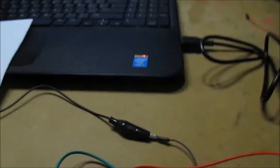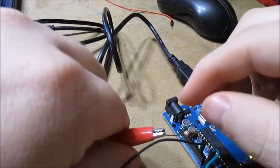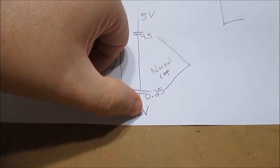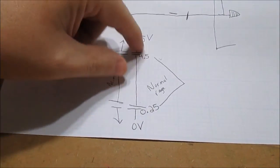Now what happens if my positive opens up? If I lose the positive — open circuit on the power side — you can see that drop straight to zero volts. That lets the computer know there's an open circuit. So five volts on the signal means open ground; zero volts means open positive. They reserve those extreme values specifically for faults, and everything in between is the normal operating range.